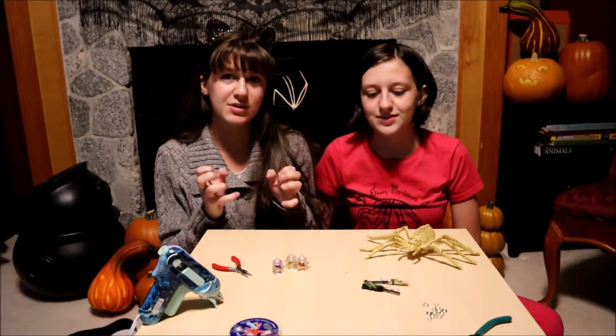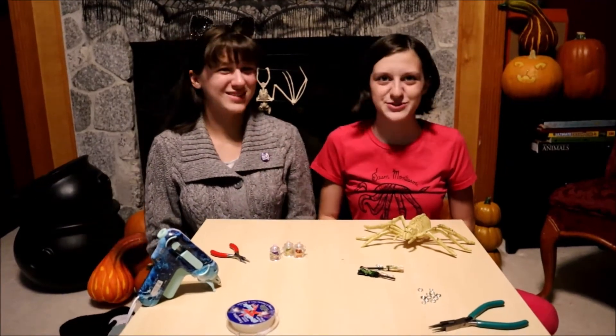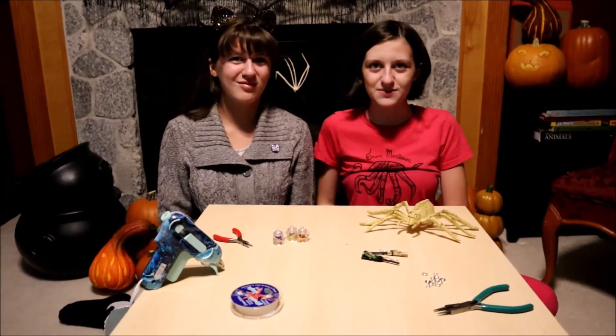They turned out super cute and we can't wait to wear them. They were all pretty cheap and you should make your own earrings. Leave a like down below and subscribe, share with your friends, and comment which pair of earrings were your favorite. And remember, we're Growing Up Montessori where we explore everything from the universe to our backyard. Goodbye!